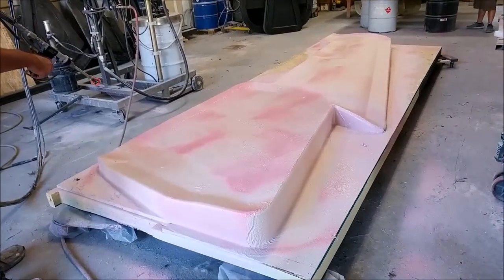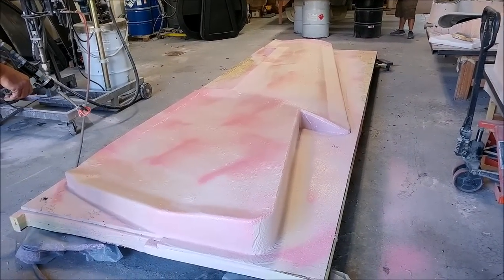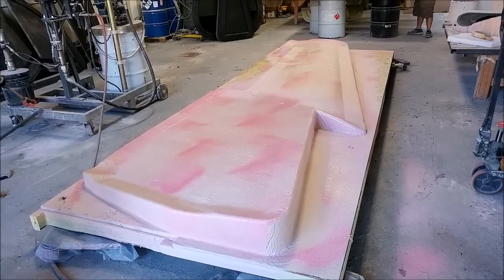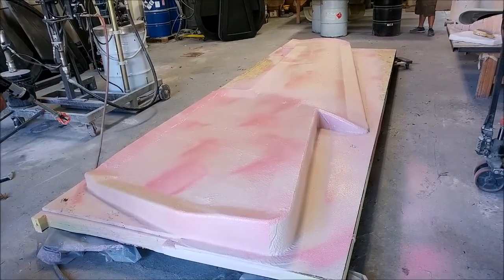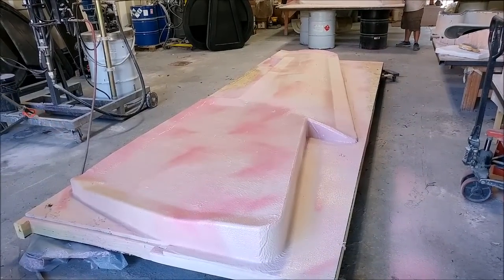Welcome back. Things happened pretty quickly over the weekend with this particular plug. Roberto and Chris were in and glassed it quickly, so I didn't even get a chance to take any video of it before Jeff was spraying it first thing on Monday morning.